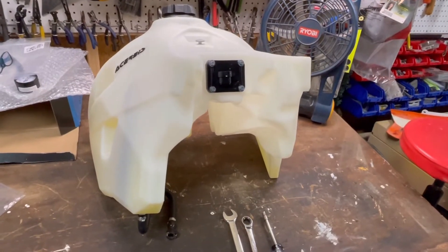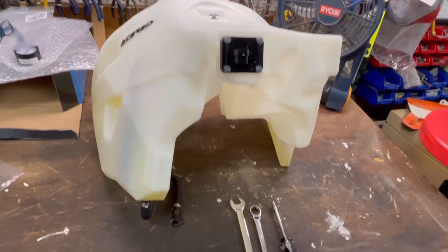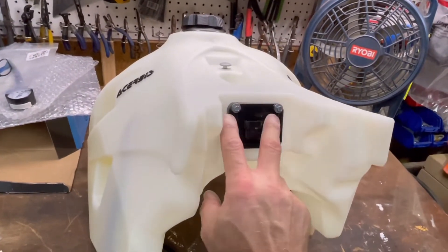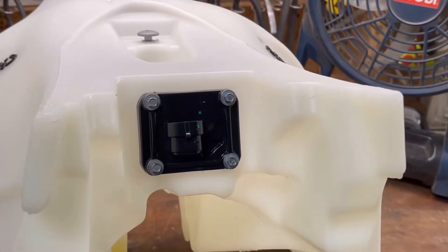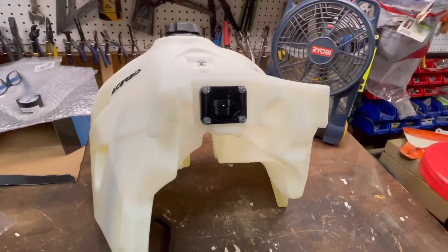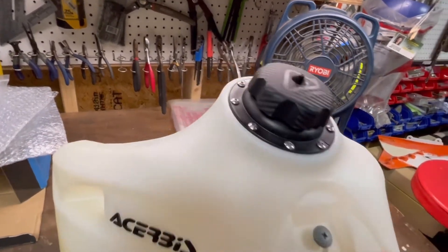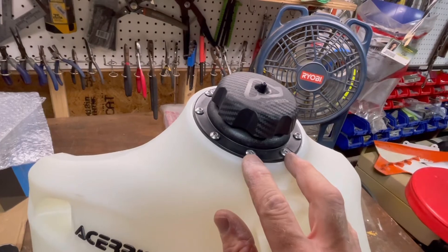The fuel pump install is done. I just need to test it. The tools I used were two open wrenches — 17mm and 13mm for the bottom bolts — and a 6mm socket for the four top bolts. Those four bolts should not be over-tightened; be very careful because they're just going into plastic. I also used a Phillips screwdriver for the seat brace bolt and 3mm allen keys for the collar on the fuel opening.